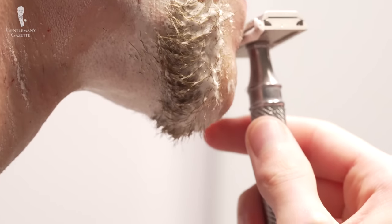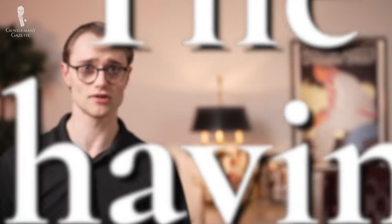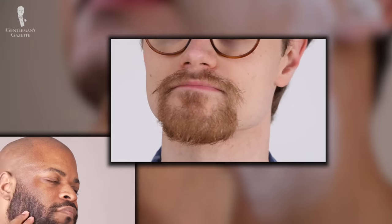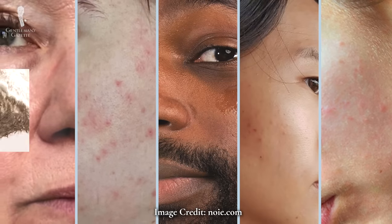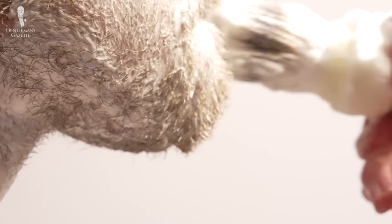We've mentioned multiple times that shaving will depend on your own routine, hair, and skin, so let's get into a few more details there. The performance of your blade will first vary based upon your hair type because, as you might imagine, a coarser hair is simply tougher to cut through than a fine hair is. Hair length will also be a factor, as longer hairs are more difficult to cut than shorter ones. Skin type is also a factor, especially if your skin is rough, sensitive, or prone to acne. Your hair and especially your skin will also be impacted by how frequently you're shaving, as more shaves throughout the week could put more stress on your skin.